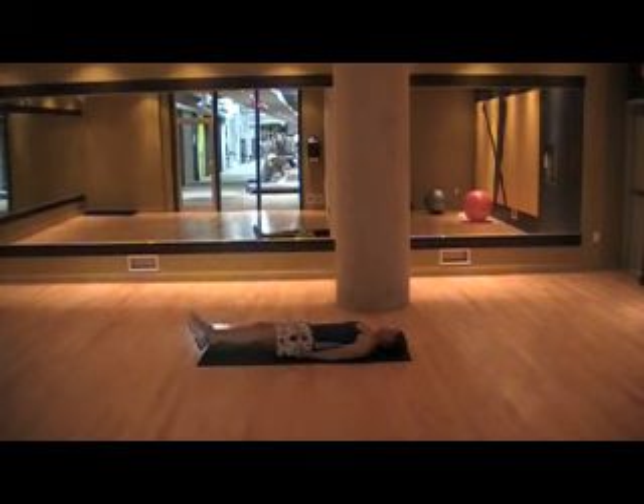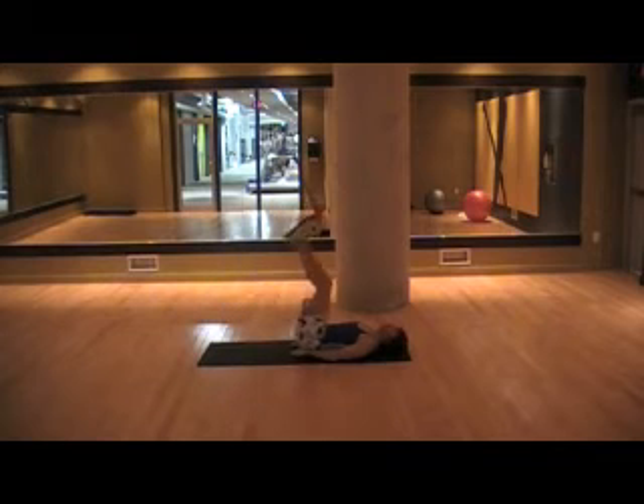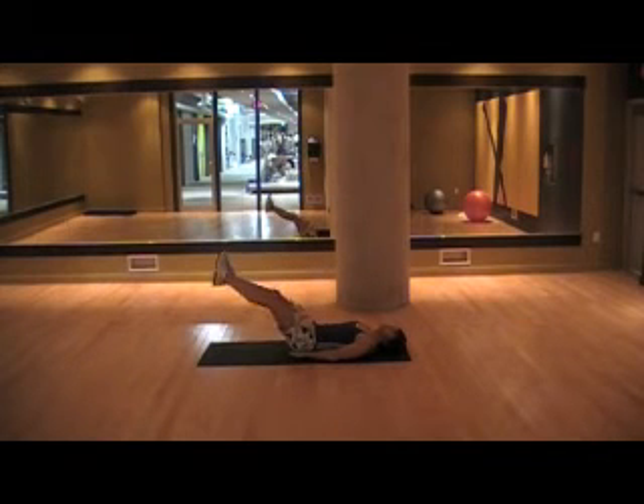That's the tempo we're going to keep with all these exercises — up fast, down nice and slow.